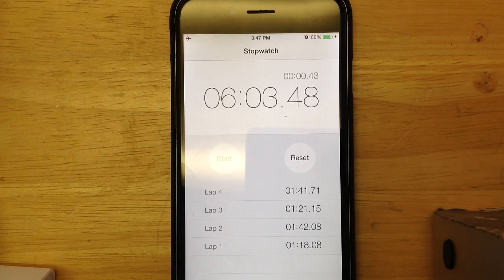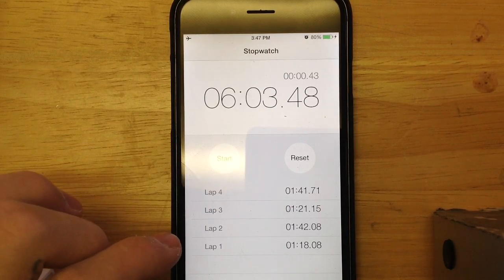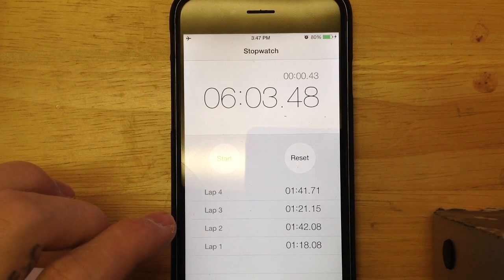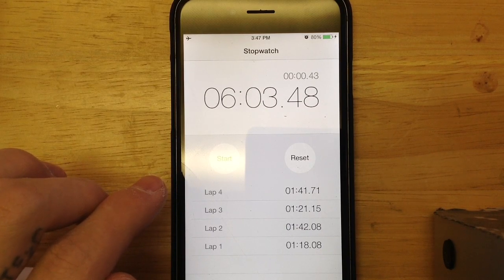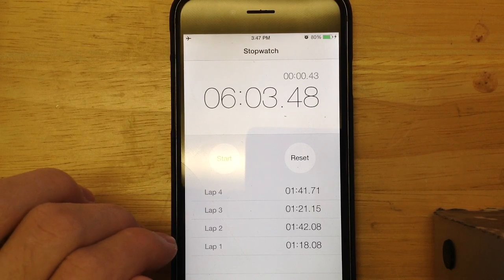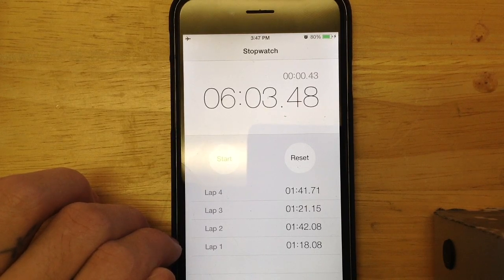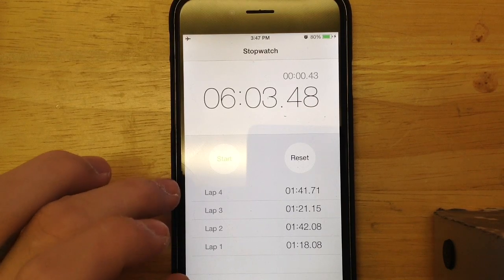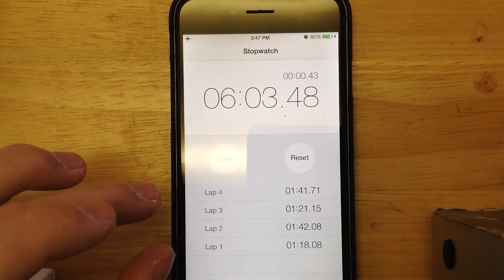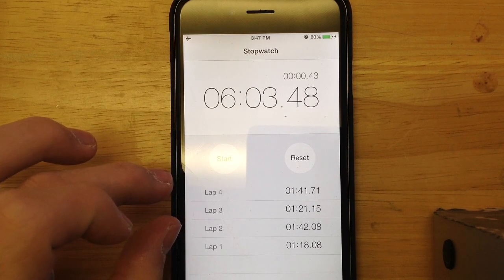Here are the end results. The first percent that it raised took a minute and 18 seconds, the second percentage was a minute and 42 seconds, the third was a minute and 21 seconds, and the fourth is 1 minute and 41 seconds. You can see a pattern here — it kind of alternates. The first was around a minute and 20 seconds, and skipping one, that goes up to a minute and 21 seconds. These two percentages in between are around the 1 minute and 41 second range.